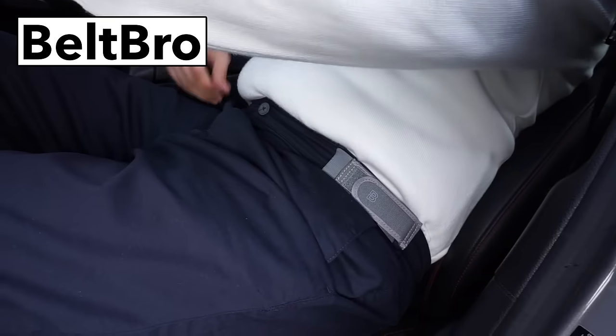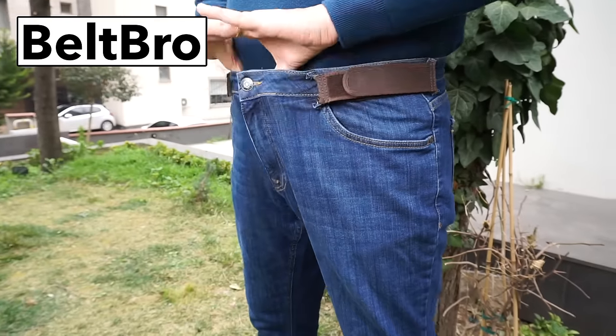Whoever invented this deserves to be a millionaire. It's amazing and I will never buy another normal belt again.